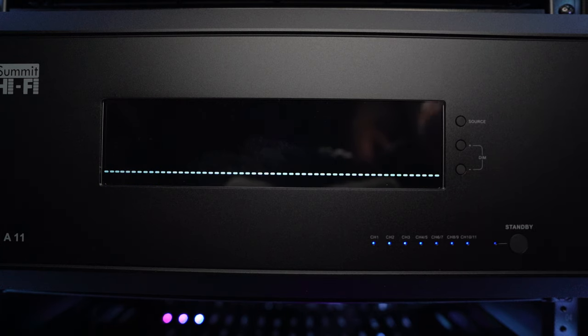Let me start by saying that this amplifier was sent to me for review, but this is not a sponsored video. Everything that I'm about to say are my own opinions and nothing needed to be approved before I release this video.